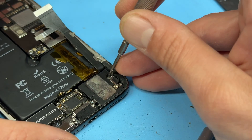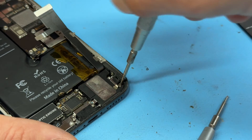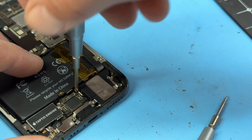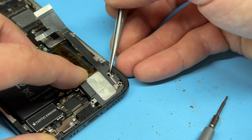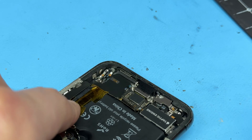With those lifted, we're going to move on to the loudspeaker. That's held down by a crosshead screw just here, another one in the bottom right, and then there's a standoff screw in the top left of the loudspeaker. We can now use the tweezers to lift that up and pull it out.